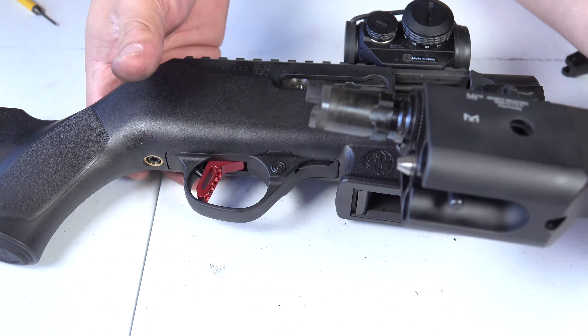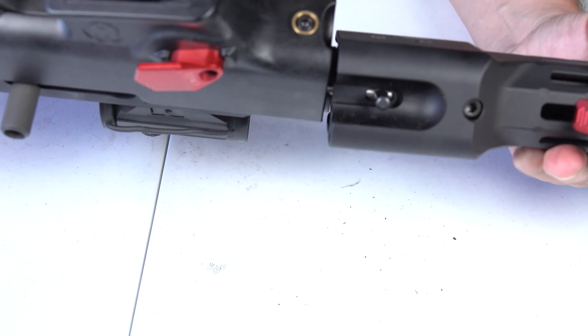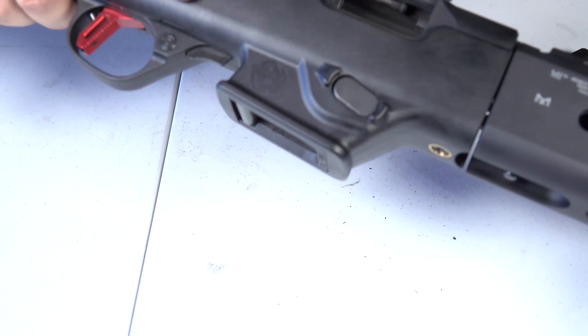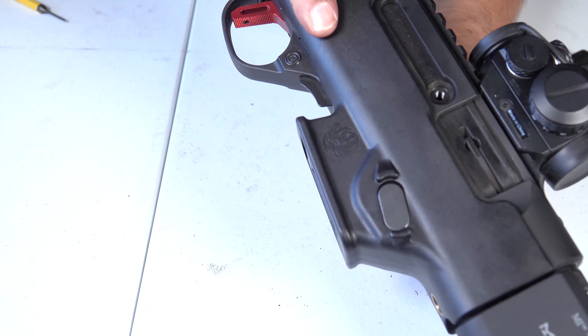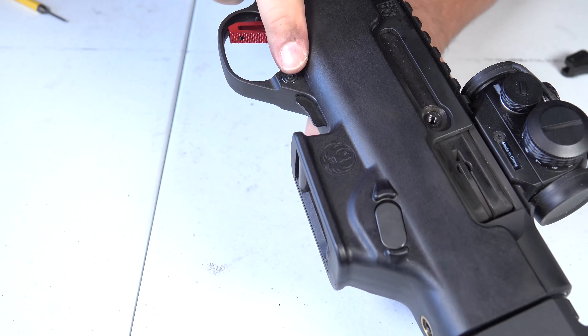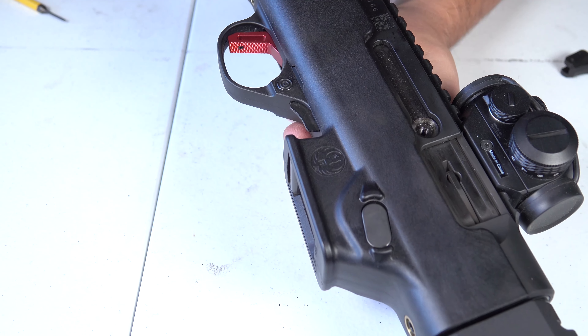Now we're going to go ahead and reattach our barrel — just place it right back in, close, there you go. Send the bolt home. Thus far everything looks like it's functioning perfectly fine.